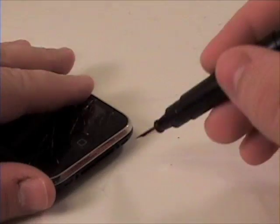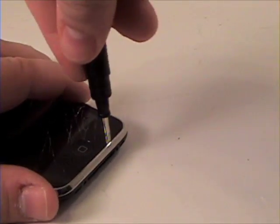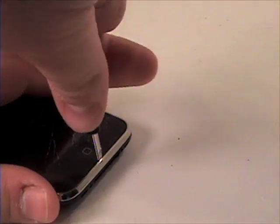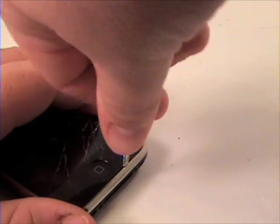Now grab your nylon tool or flat head screwdriver and gently pry up between the metal part and the digitizer of the iPhone. It is suggested to use a nylon tool as this will be a safer method when lifting up the glass in the iPhone.